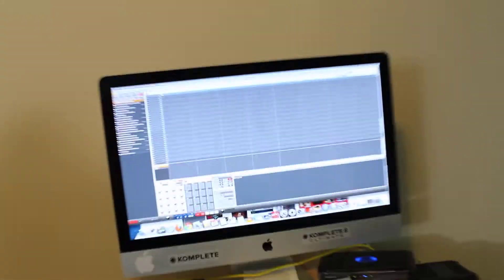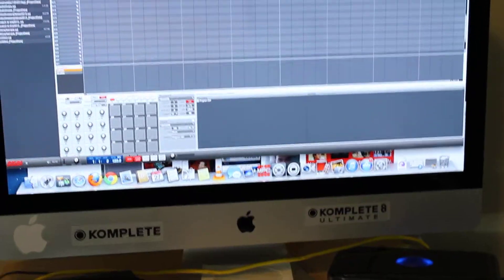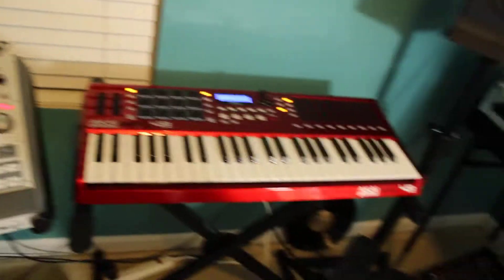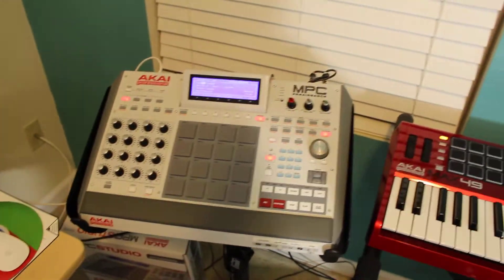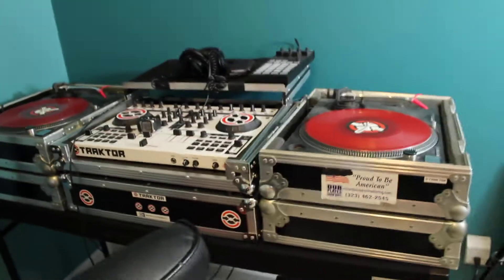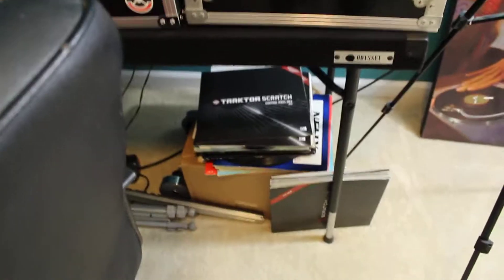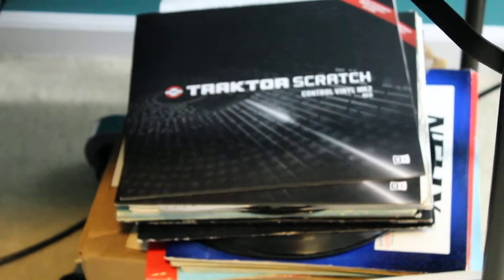And that's the iMac running the Akai MPC Renaissance right now — that's what it's running. But that's the setup right now: Max 49, MPC Renaissance, MPC Studio, Native Instruments Machine, MacBook Pro. Swing over here — DJ setup, some control vinyls right down there.